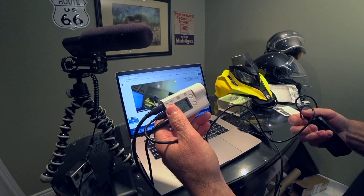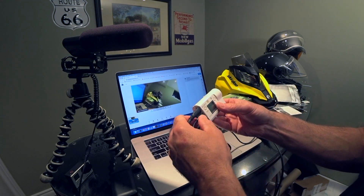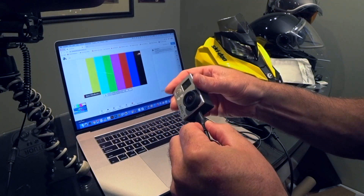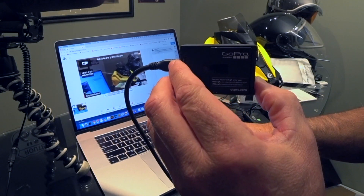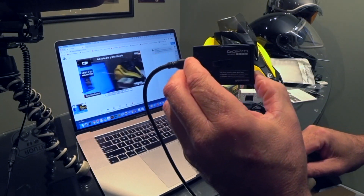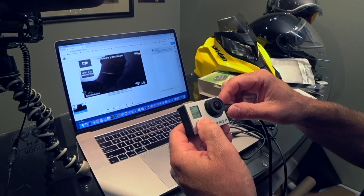You now have a nice little 1080p action camera live stream setup. For GoPro, I just plug into the HDMI output — it happens to be exactly the same connector as the GoPro Hero 3 Plus. Power it on and there you go. You can go into settings and shut off all the graphic clutter, but that's the GoPro Hero 3 Plus streaming as an action camera.